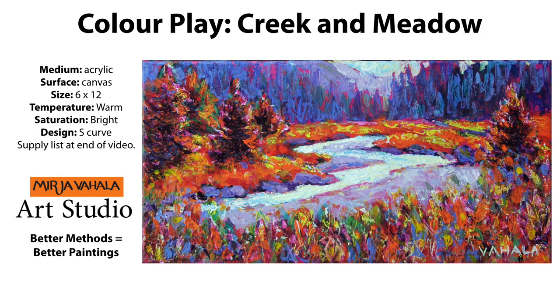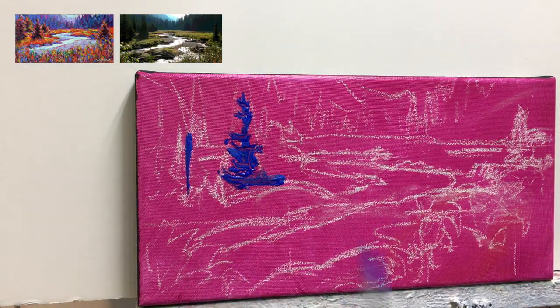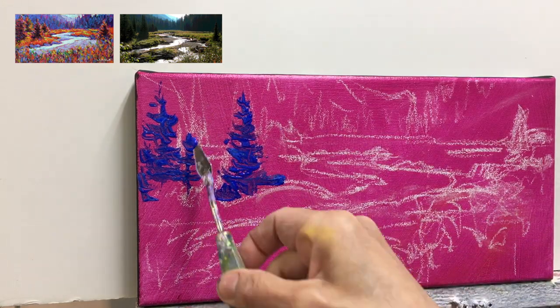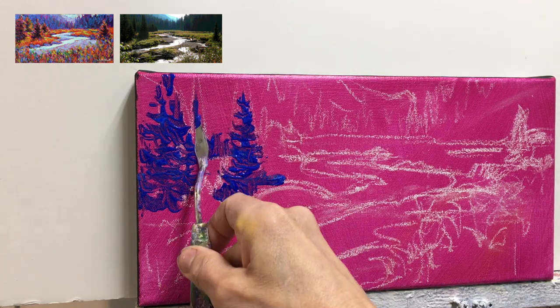Okay, let's get started on color play Creek and Meadow. I decided to start with my darkest hues and I'm using ultramarine blue. In a landscape in this format with this type of light, the darkest things are going to be the verticals — and that would be the trees.